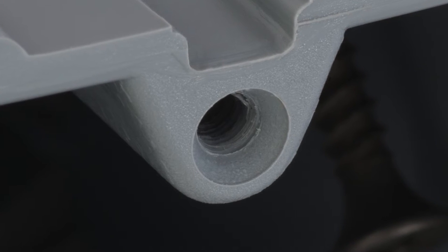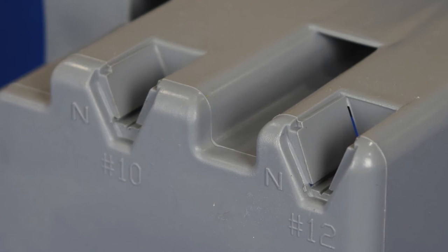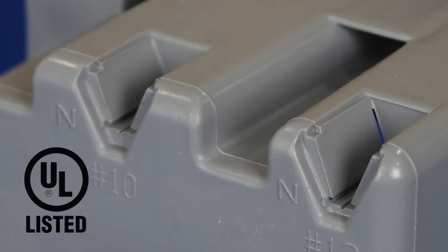As with all Smart Box products, all 632 device holes are machine-threaded and non-metallic cable clamps are built right into the design, and all Smart Box products are UL listed.